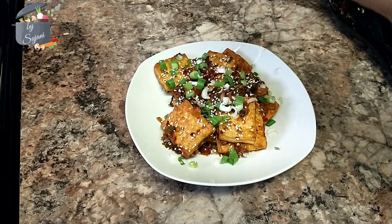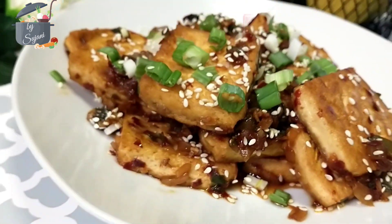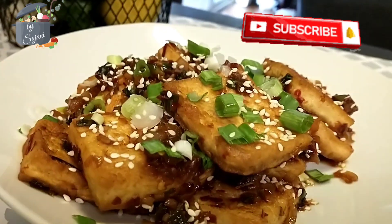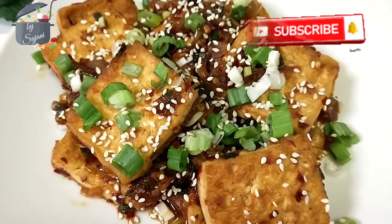This is how you make braised tofu, a Korean side dish. If you liked this recipe, please subscribe to the channel and hit the bell icon. I will see you in my next video — until then, take care, bye bye.